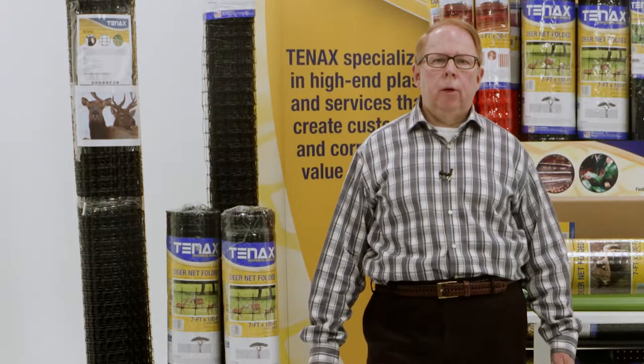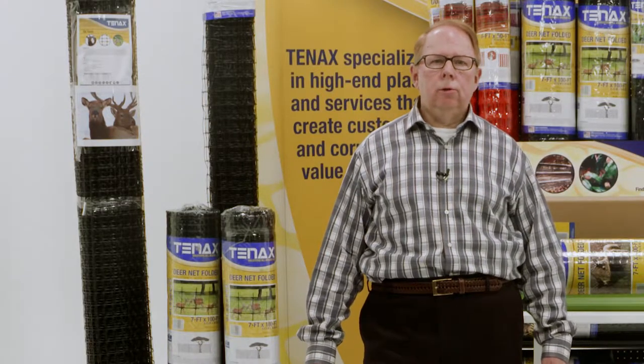Tenex's strongest and most permanent barriers for deer control include Tenex Deer Fence Select, Deer Fence Premium, and Deer Fence Pro. These exclusive design deer fences are manufactured with our proprietary and famous round tensile strength.